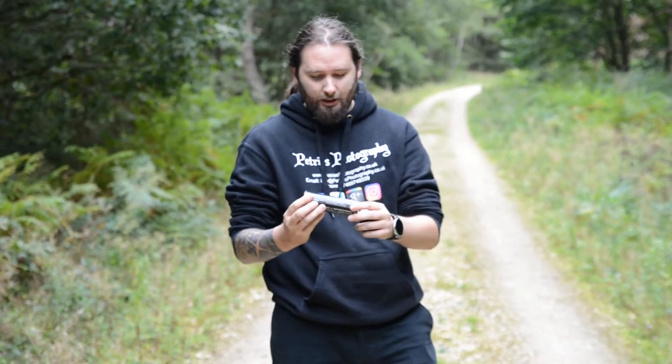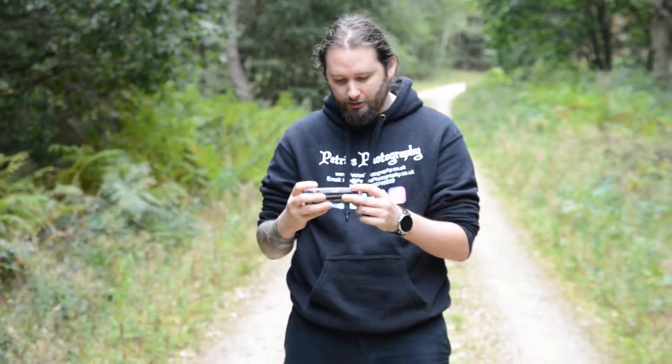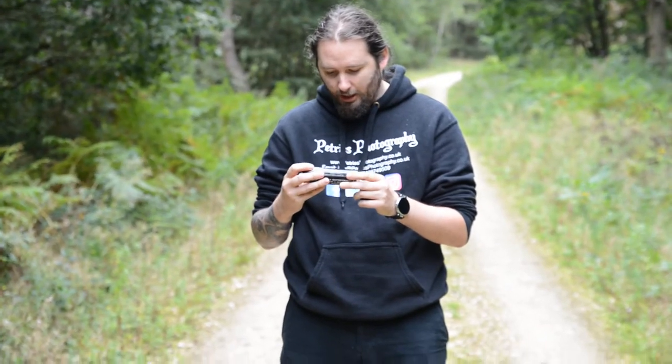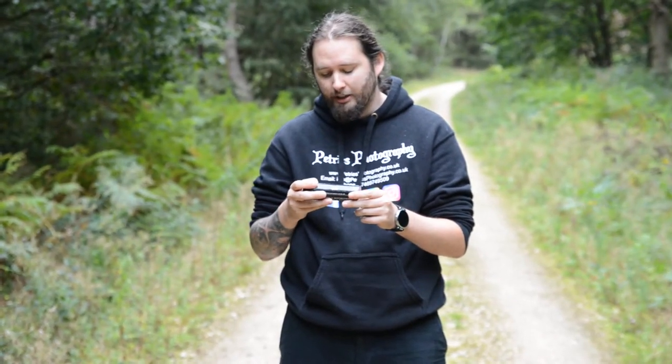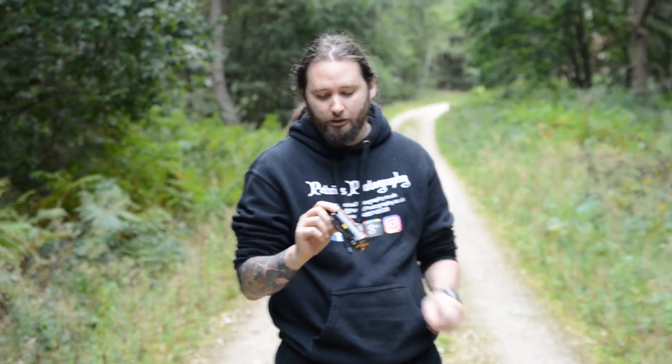This is nice and safe. It's from Smoke Grenade — the company name is Enola Gaye, which is E-N-O-L-A-G-A-Y-E. You can get it from places like Amazon, eBay, or off the actual site itself.